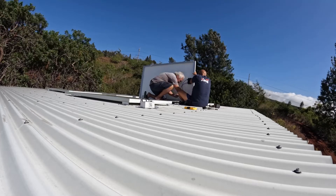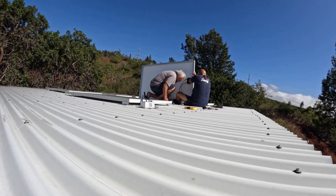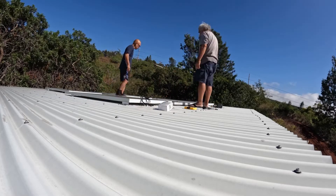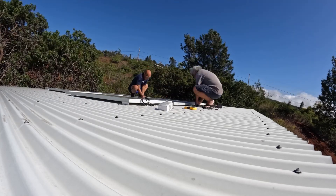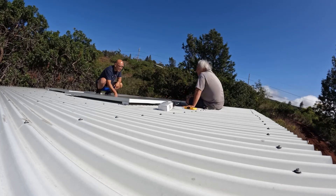We wanted to make sure we hit the stud and didn't go through the roof, so we're using roofing screws with a gasket. We did make a mistake and punched a hole in the wrong place, but we had silicone so we sealed it all up.